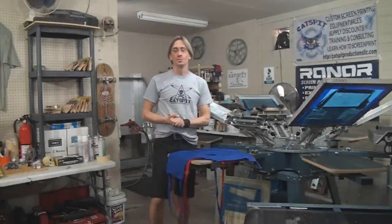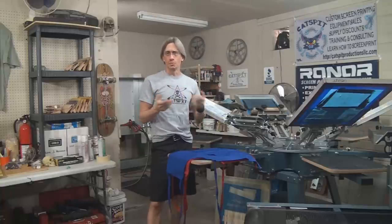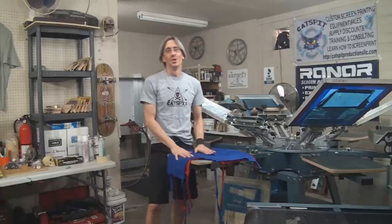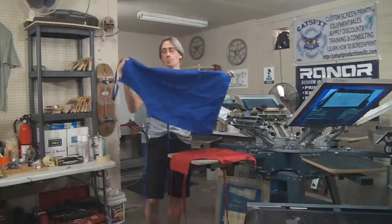Hello and welcome to another educational video about screen printing by Catspit Productions. Today's video is a quick video — even though I'm going to show you a little printing, so it won't be that quick — but I just kind of wanted to show you how I might do something like an apron.